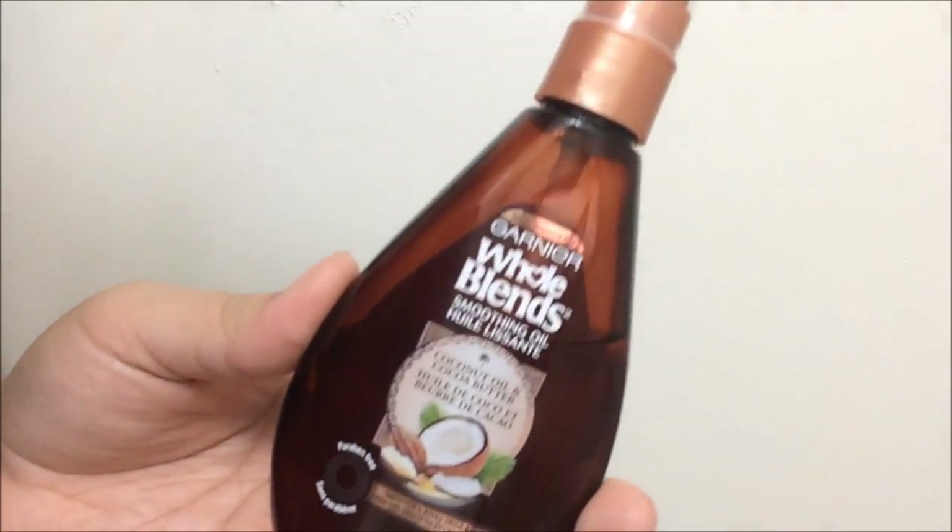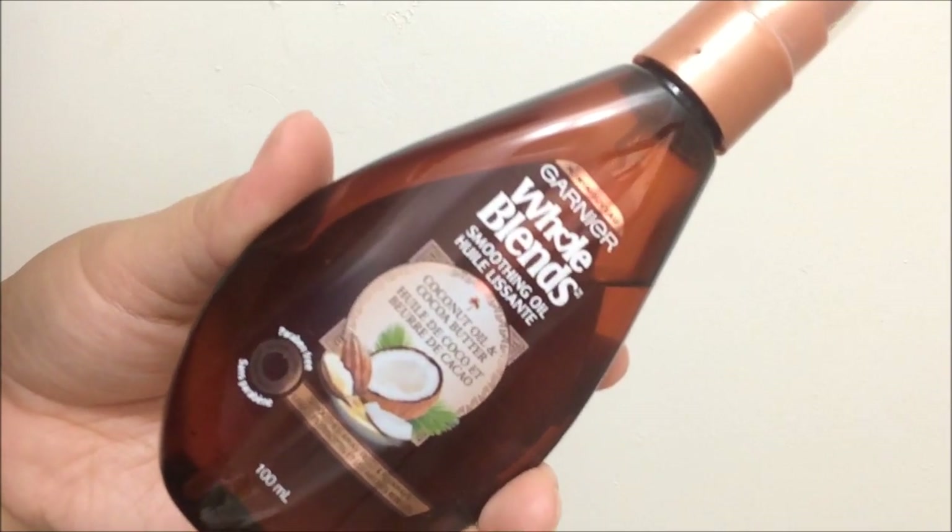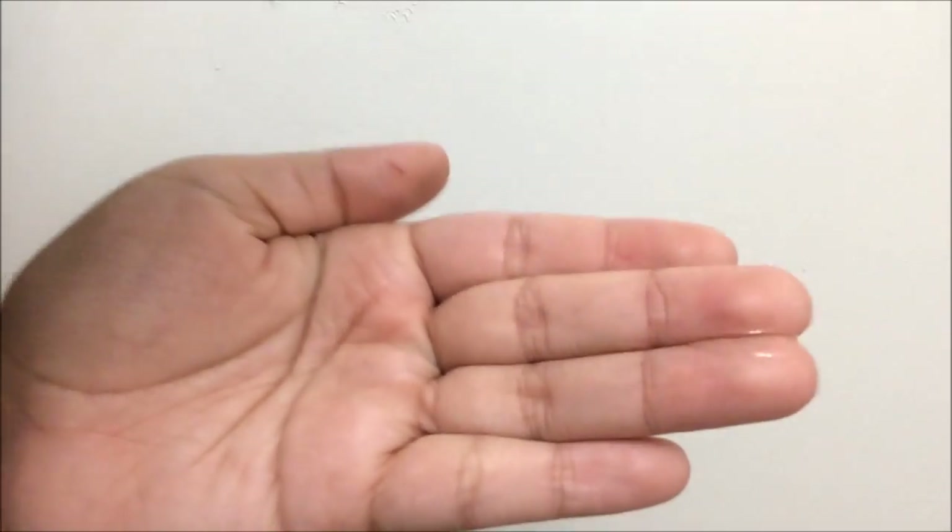Now I'm going in with my favorite product: the Garnier Whole Blend Smoothing Oil in the Coconut Oil and Cocoa Butter scent. This stuff is amazing — if you haven't picked it up, please do. I'm only going to use a tiny amount, because this is a straight-up oil and it will make your hair look so greasy if you use too much. I do not section my hair for this part, because then I'd be applying way too much oil. I just place it over any flyaways and frizziness, run it over the front and back of my hair, then run my fingers through — whatever is left on my hands I run over the top.